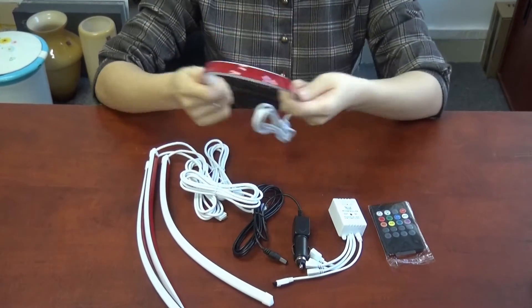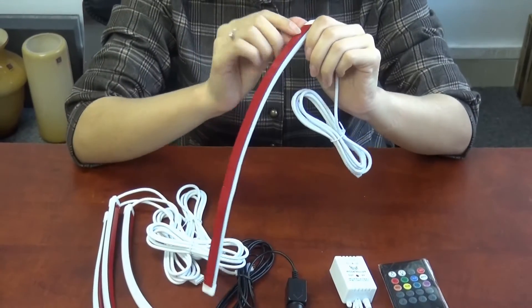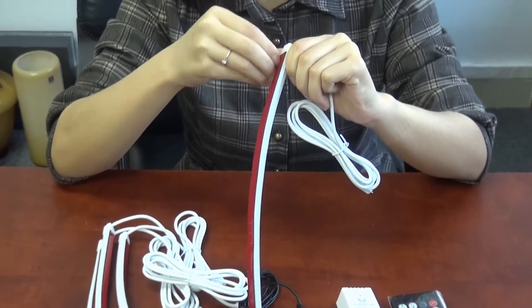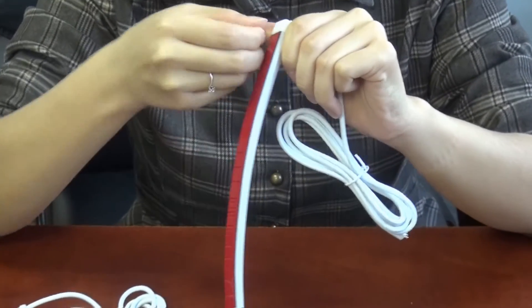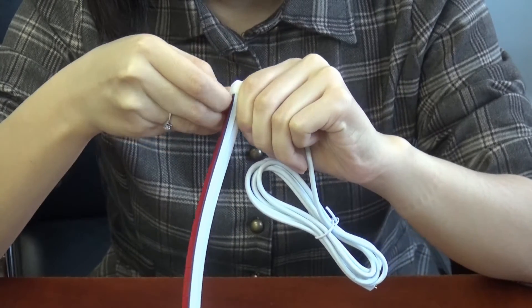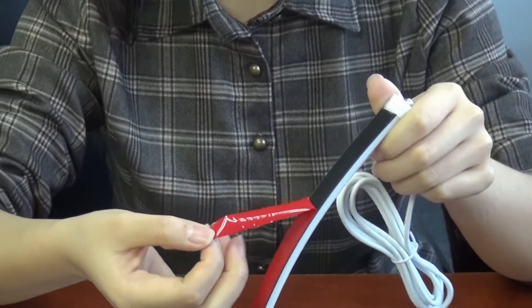It is very soft and flexible. On the back, there is an adhesive tape. Very easy to use.